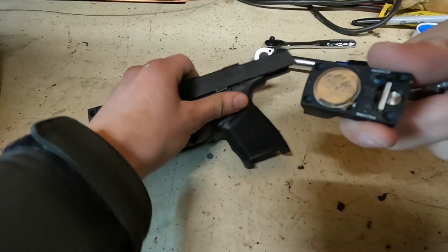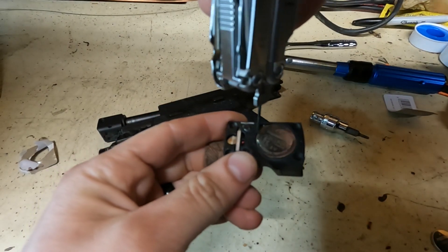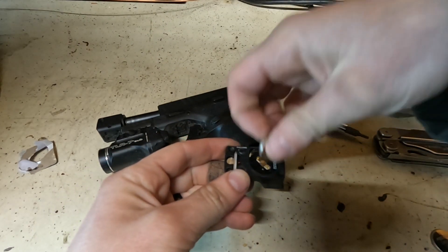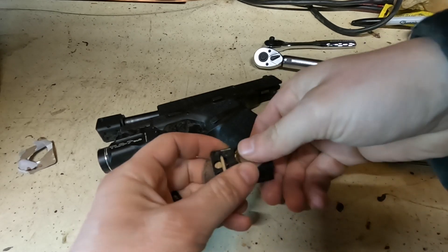Now that's off. To pull the battery out, I like to take a small screwdriver — not where the contact is on this side, but on the other side — and pry it up. She'll pop right out.